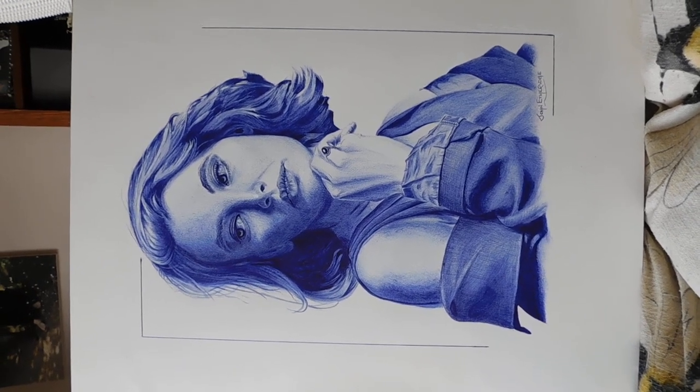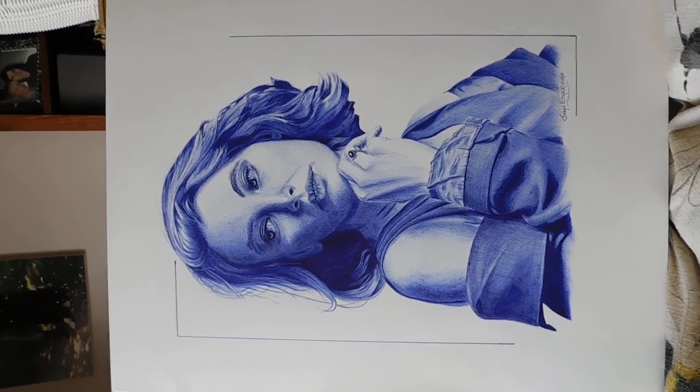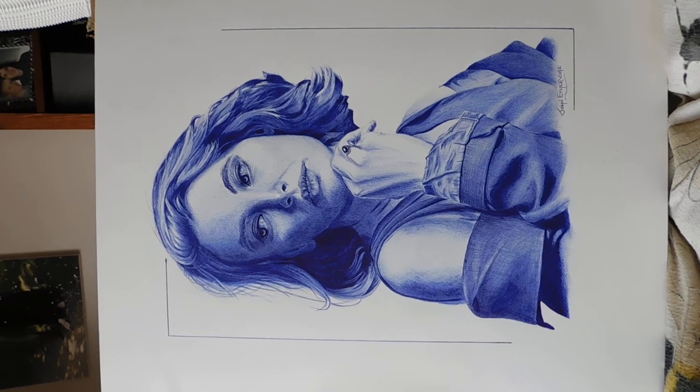Hope you like it. Ballpoint pen — three big ballpoint pens that was, or part of three ballpoint pens.